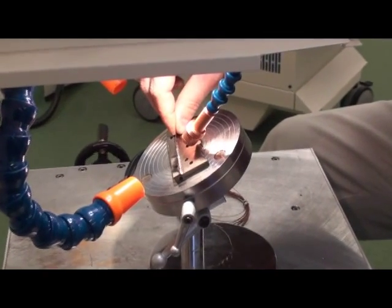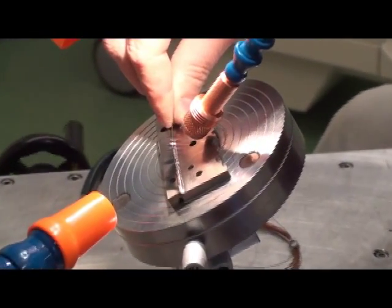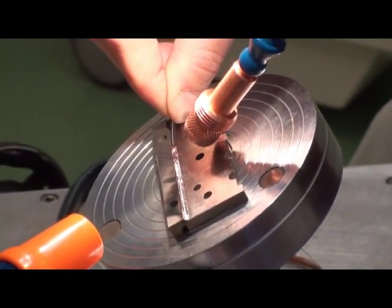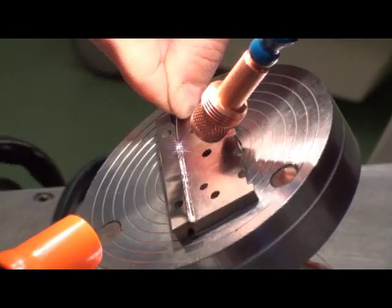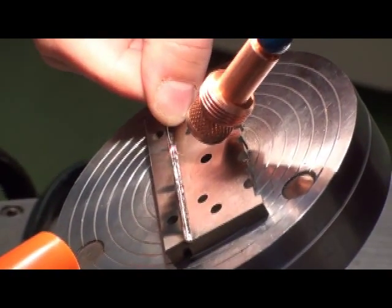A variety of parts can be attached to the magnetic device. You'll also note that we are flooding the welding zone with argon gas, which helps improve the quality of the weld and keep it homogeneous and clean.